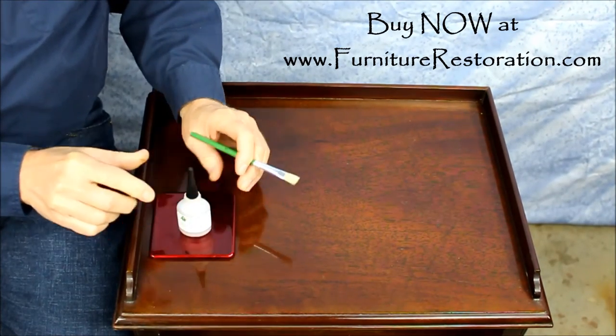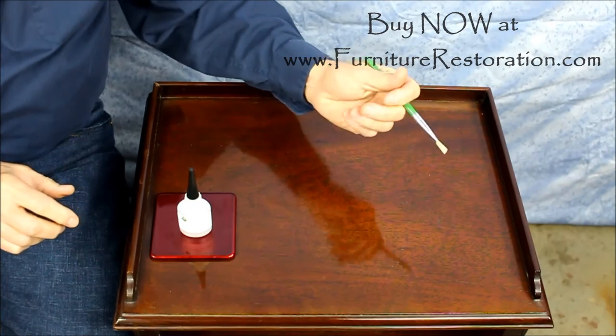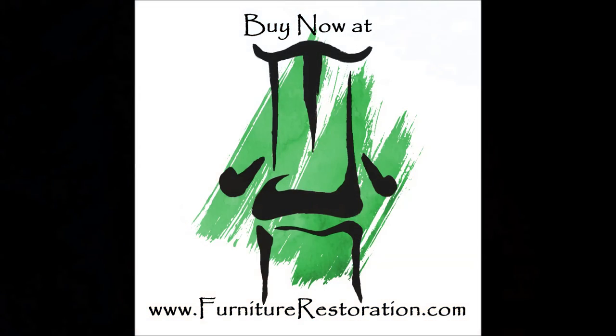Please keep in mind that this product is made to work best on cloudy spots, not water damage that has cracking and lifting of the finish. My name is Sulay from FurnitureRestoration.com. Please click on the like button and share this video with a friend if you like it.